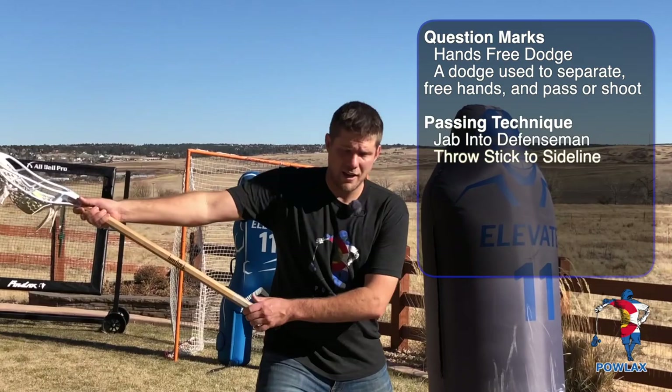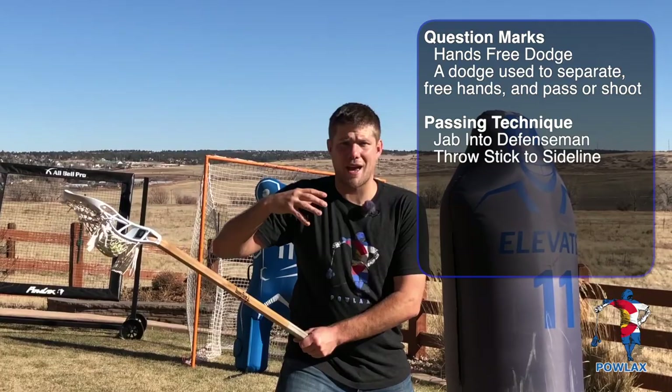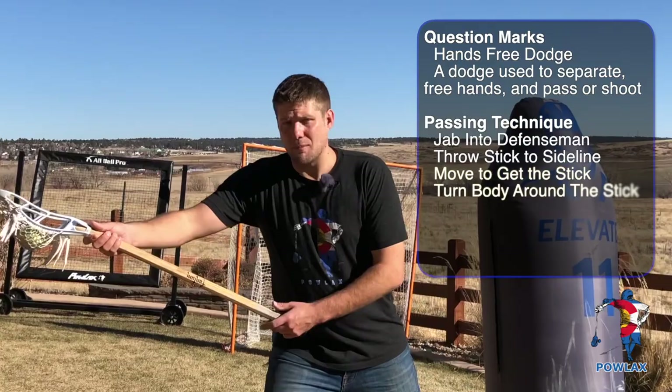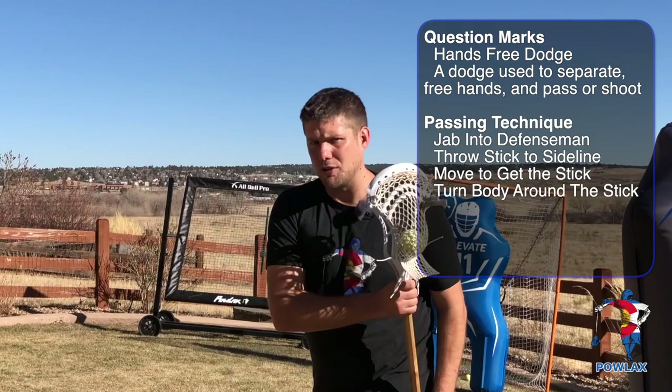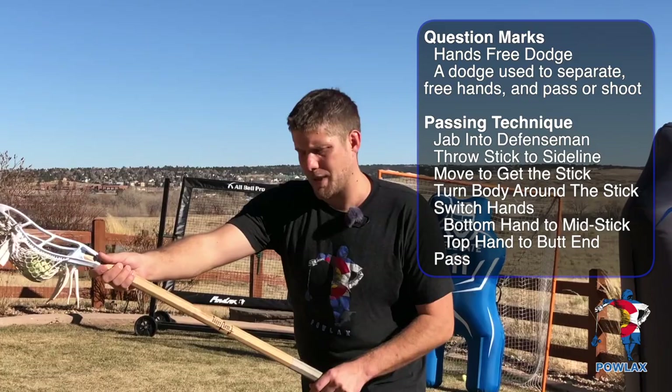Once my stick is on the outside of the field, I'm going to move to go get my stick by taking steps away from the defenseman. As I move away, I'm going to do a wide turn and switch hands by moving my body around the stick — not pulling my stick back behind me. As I move around the stick, I'm going to switch hands by taking my bottom hand and moving it up to the middle of the stick. My top hand is then going to move to the bottom of the stick. As I move around this wide turn circle, I'm going to throw the ball back the way I came.